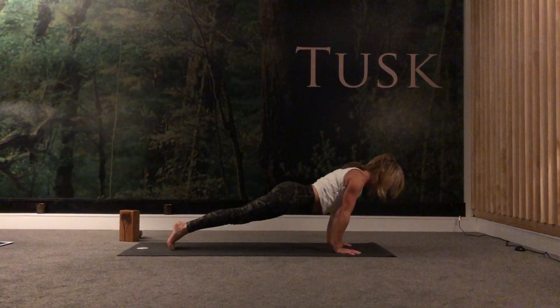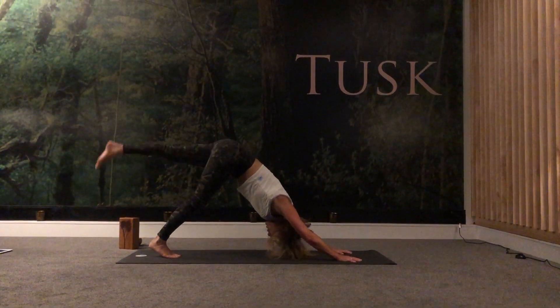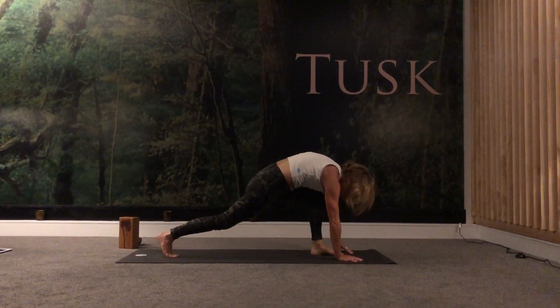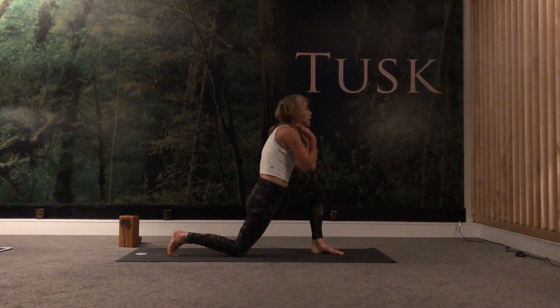Inhale, and then as you exhale, gaze down at right hand, roll over the top of the toes — Vasisthasana. Lift the left arm up, keep stacking the legs, the hips, the shoulders, keep lifting the left hip up, maybe lifting the top leg up. Well done. As you exhale, high plank — reach forward, chaturanga, untuck your toes, upward facing dog, gaze up. Exhale, tuck the toes under, come into your high plank, lower down to chaturanga, push up to high plank. Exhale, adho mukha — left leg up, three-legged dog.